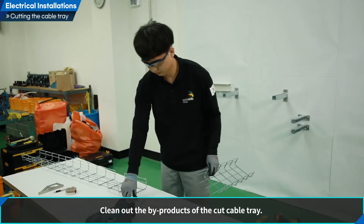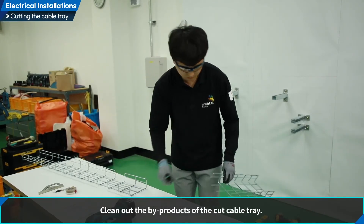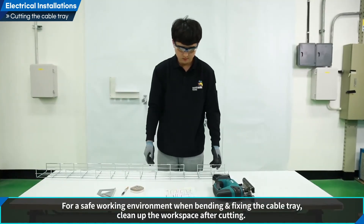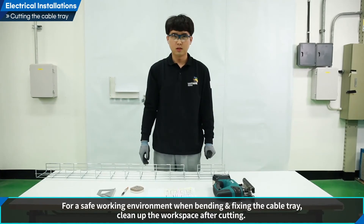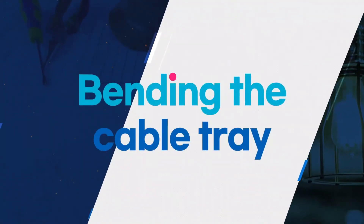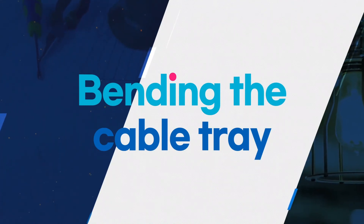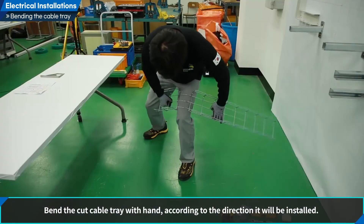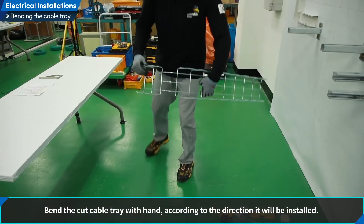Clean out the by-products of the cut cable tray. For a safe working environment, when bending and fixing the cable tray, clean up the workspace after cutting. Let us bend cable trays. Bend the cut cable tray with hand according to the direction it will be installed.